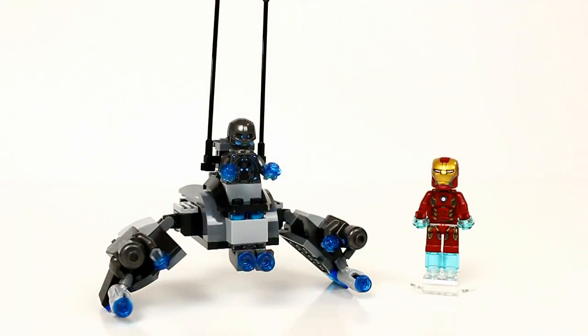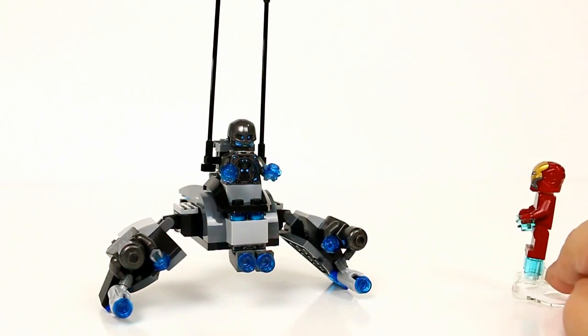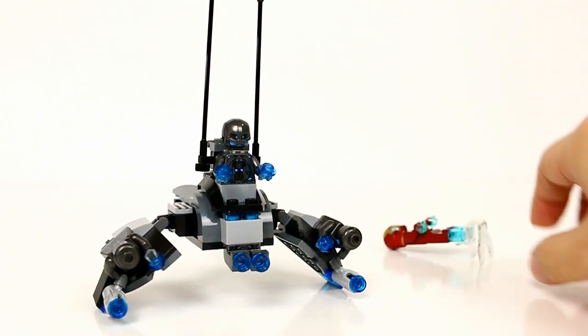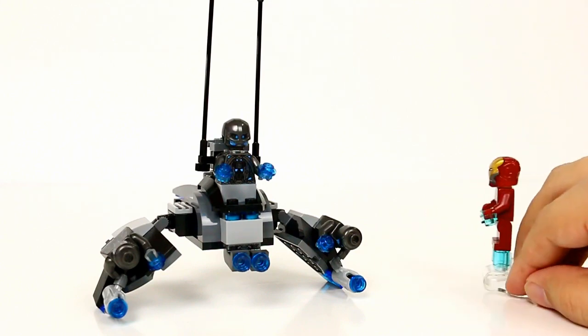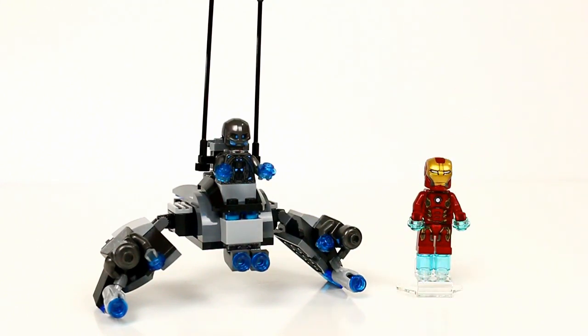There's a look at the new Marvel Avengers Age of Ultron Iron Man vs. Ultron set. It's a really cool set — I can't wait to see the movie. It's a nice set because you get four minifigures including Iron Man in the Mark 45. Here's the super jumper: all you do is give it a little push in the back and it sends your minifigure flying through the air. Definitely a neat little set — thanks for watching, be sure to comment, rate, and subscribe, and I'll see you next time!